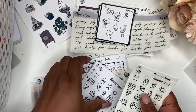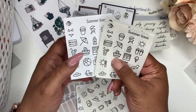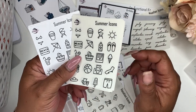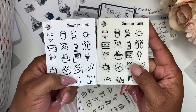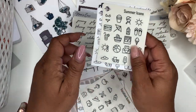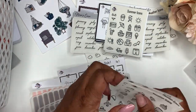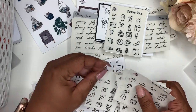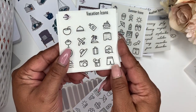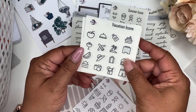Next up, we have the summer icons, and they will come in the white premium matte paper or the clear transparent paper — this is what they look like. These will be for Two Dollar Tuesday. And then we have the vacation icons, and they come in the transparent and the white as well.